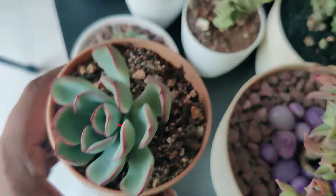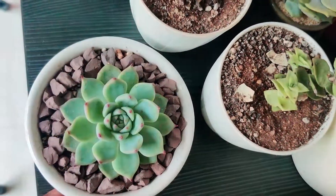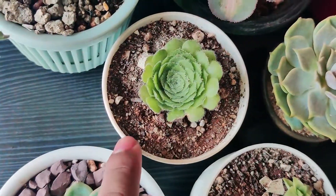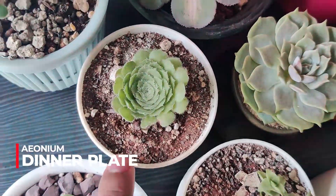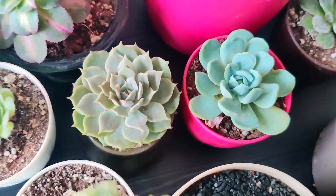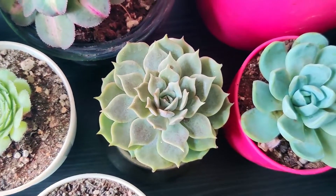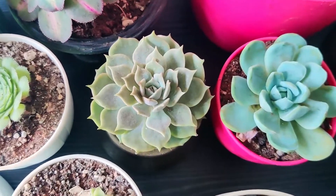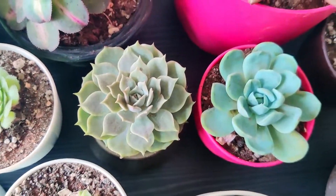This is Echeveria polydonis, this is Echeveria Zaragoza, then I have dinner plate Aeonium — or it might be flat top Aeonium. And this one is nameless; I still don't know what succulent this is. Some succulents I've tried very hard to look up online but unfortunately I cannot find them.